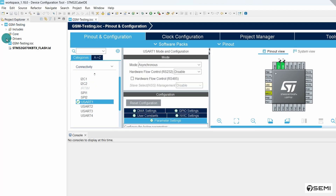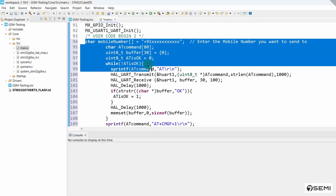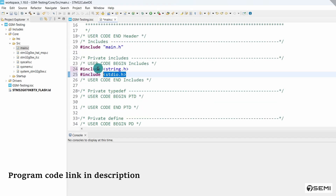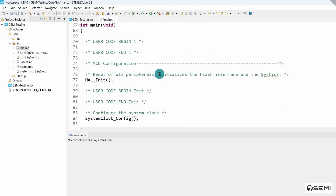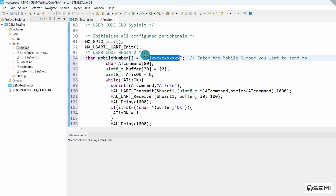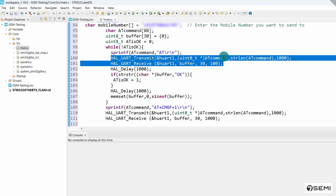In the Project Explorer, go to Core, then the Src folder, and open main.c. Here we write the program for our requirements. To test the GSM, first I declare the header file — string.h for string handling — and stdio.h for input and output functions. In the loop part, we need to enter the receiver mobile number, so I created a variable to store this receiver mobile number. In the main loop, the basic AT command is entered as a string and transferred using the HAL library function.